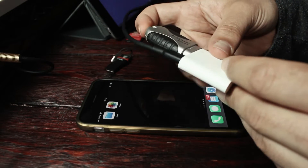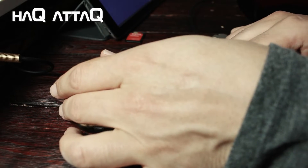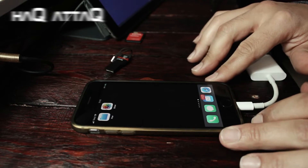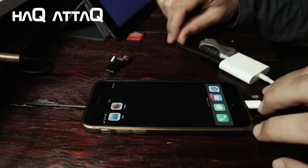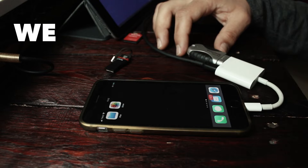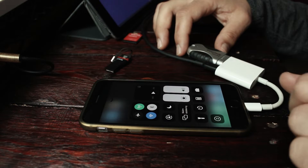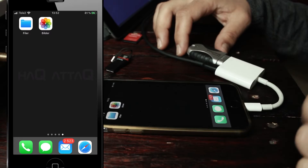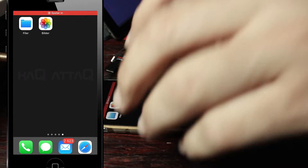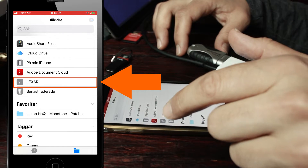Next we're going to try with the Lexar jump drive, so I'm just going to push this into the USB port and then connect this package to the phone. Now it's charging and it's connected. In order to access the attached jump drive, we have to go through the Files app. I'm just going to turn on screen recording so I can show a nicer picture of this. So we open the Files app and right there it is — Lexar.